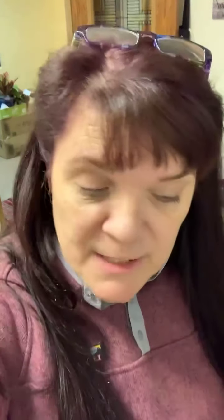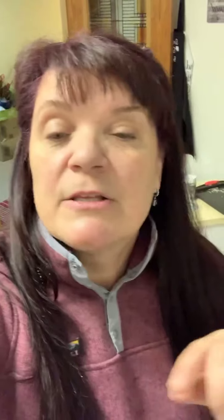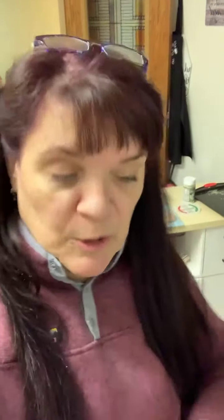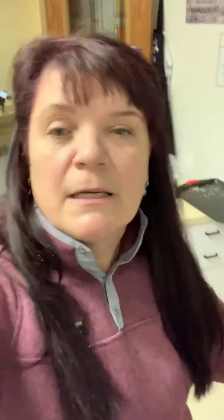Once it gets done, I'm going to cook it in some chicken broth to finish it the rest of the way, then I'm going to make some rice and then I'm going to make a lemon sauce.